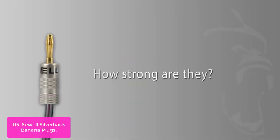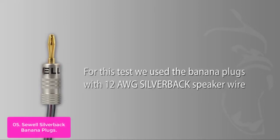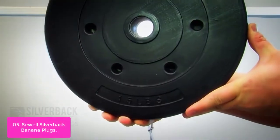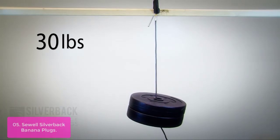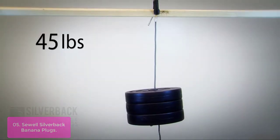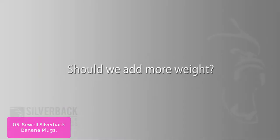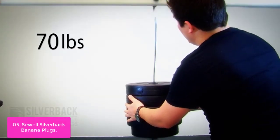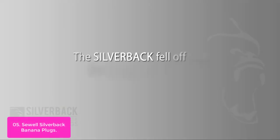List number 5: Sewell Silverback Banana Plugs. Sewell Silverback Banana Plugs are constructed of high-quality plastic and 24K gold plating, manufactured using the highest standards in engineering. The connectors are oversized for extra strength and durability, adding to the longevity of these plugs. These gold-plated sockets are easy to use thanks to the double-screw design and a 24K gold-plated cable connector. The banana plug interface is found on audio/video receivers, speaker wall plates, and more.